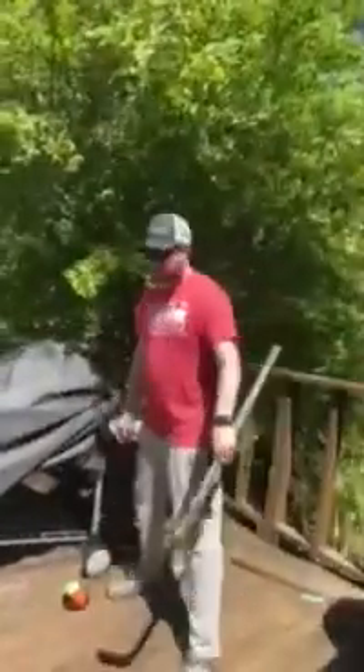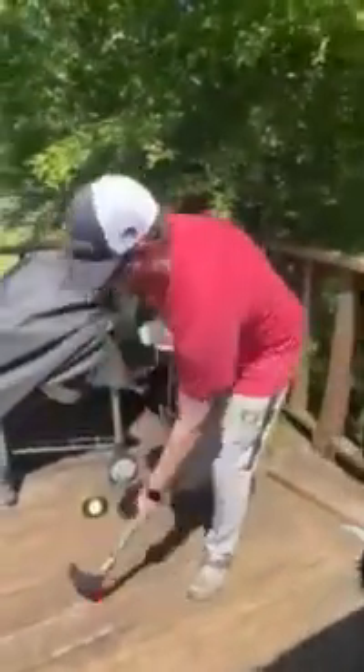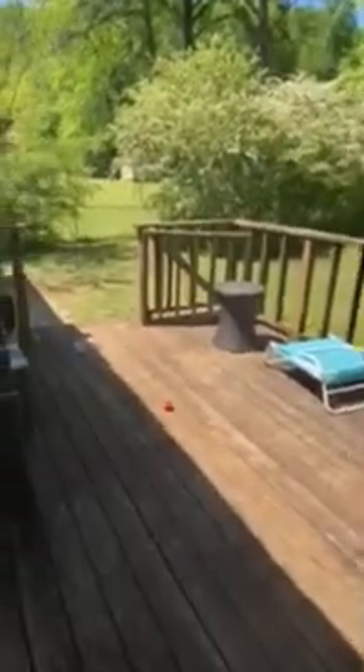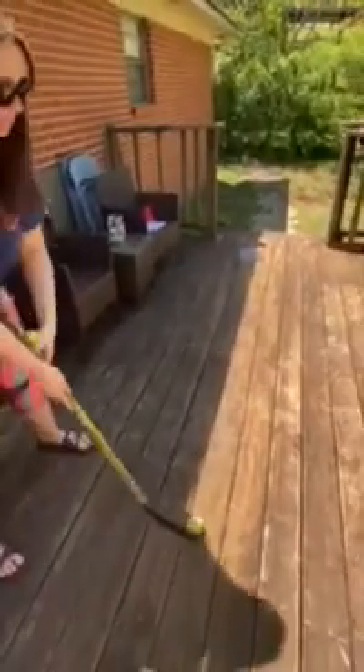I'm going to be having my wife help me out here. I'll shoot first, and I'm going to try to get the shot closest to the magazine without going over it. We rolled down the steps, so not good. Now your turn — she's going to give it a shot.